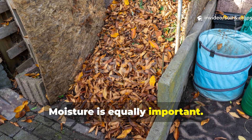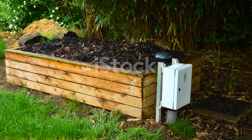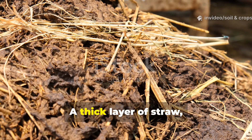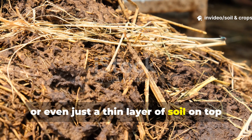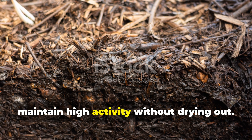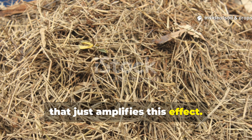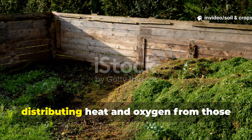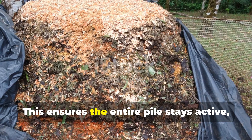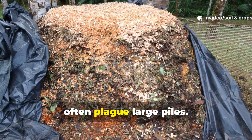Moisture is equally important. The pile should be as damp as a wrung-out sponge — not dripping wet — to allow microbes to thrive. Insulation really enhances natural heat retention. A thick layer of straw, cardboard, or even a thin layer of soil on top traps heat and moisture, letting those hard-working microbes maintain high activity without drying out. The addition of perforated pipes amplifies this effect — they function like natural radiators inside your compost, distributing heat and oxygen from microbial hot spots in the core all the way to the edges. This ensures the entire pile stays active, reducing the need for turning and avoiding temperature dips that often plague large piles.